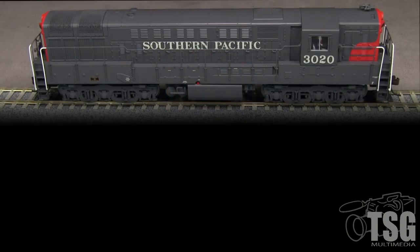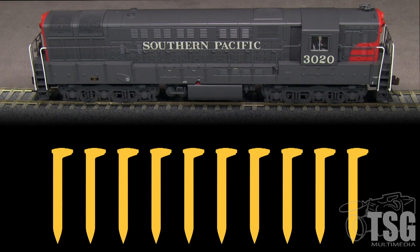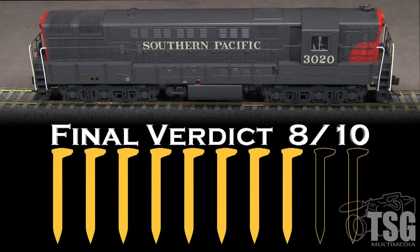This is a really nice model of a big transition era diesel. It runs well and sounds great. I like that Atlas has included many prototype specific details. I'm puzzled though over the choice of unit number 3020, since a different number would have made for a more accurate model. I'm also disappointed by the lack of the correct pilot plow and the smallish number boards. At this price level I think those things could be better, so I'm going to take a spike for that, and also a spike for the coupler height. My final verdict is 8 out of 10 spikes.